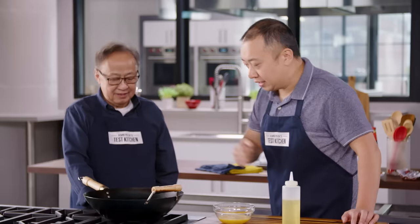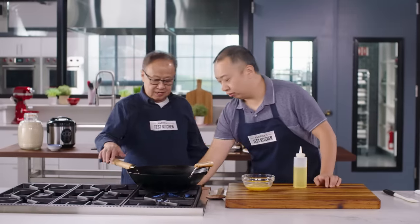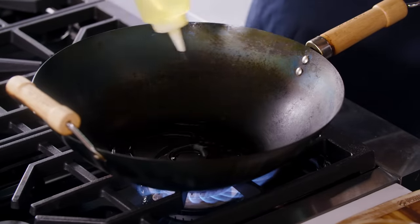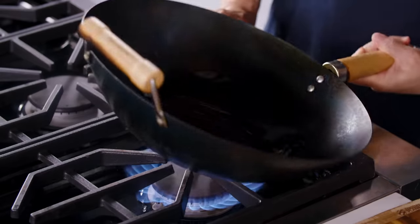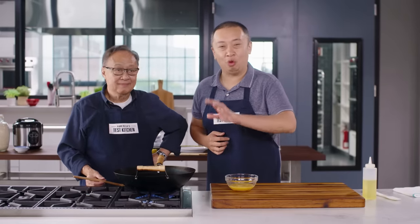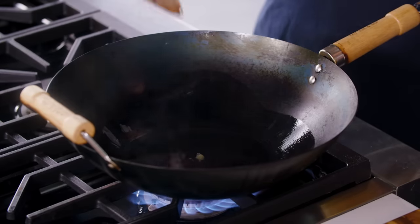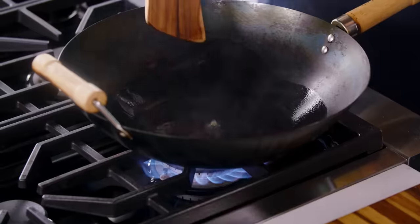All right, let's add some oil into the wok over medium heat. We're going to add a little bit of oil and make sure the oil covers every area. My dad's got a neat little trick for testing when the wok is hot enough — if you see the egg starting to bubble and fluff up, then you know it's hot enough. I love that trick.